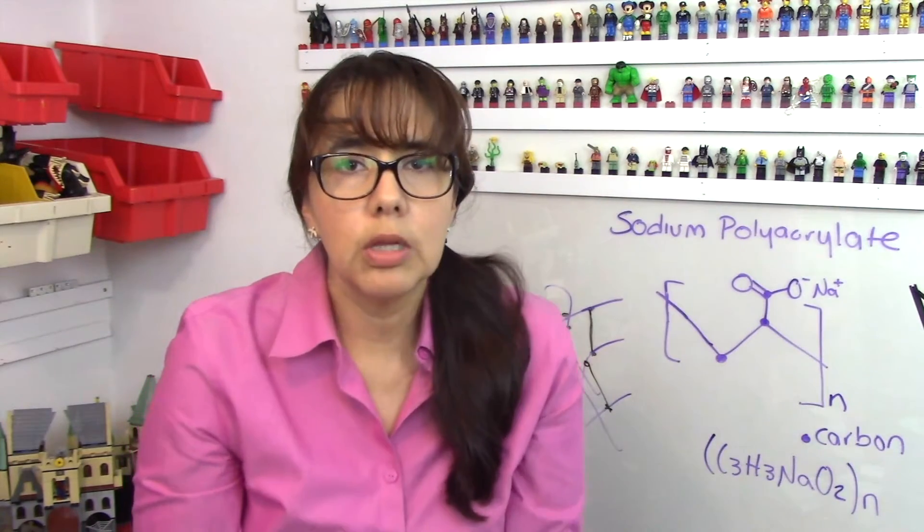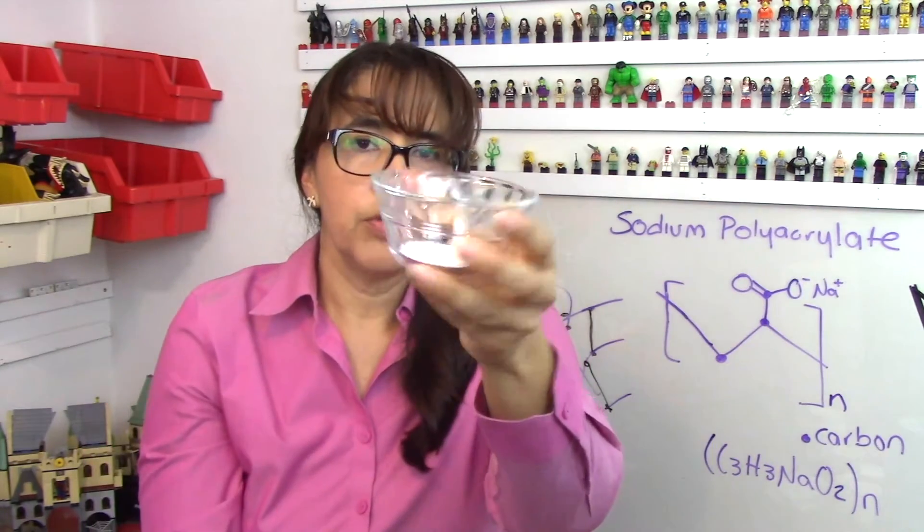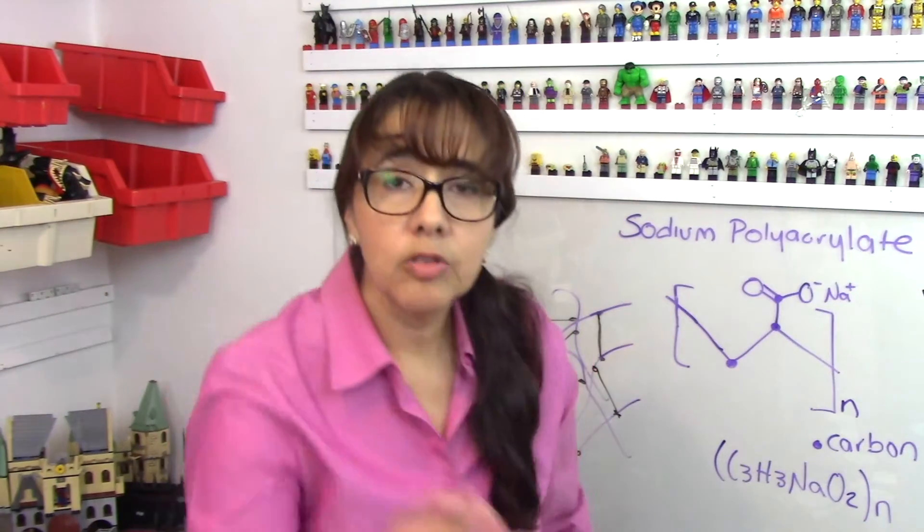Sodium polyacrylate, just like the one with the snow, comes in powder form just like this one, and we don't need a lot of it. This is more than enough for a lot of the applications. Let's do an experiment.